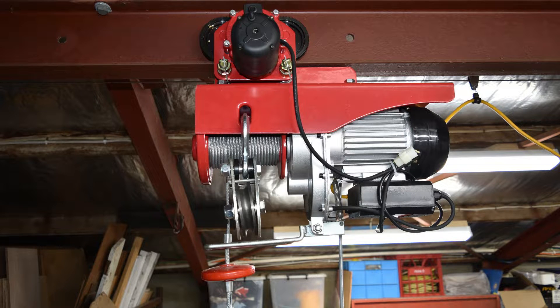Hello viewers, my name is Alan and welcome to my home workshop. Today I want to talk about an electric hoist that I've installed: why I bought it, how I installed it, and a couple of things I did to tune it to make it really useful for me in my workshop.